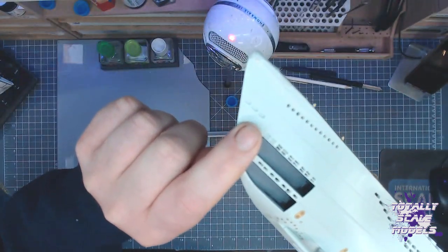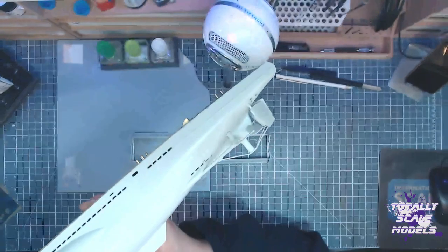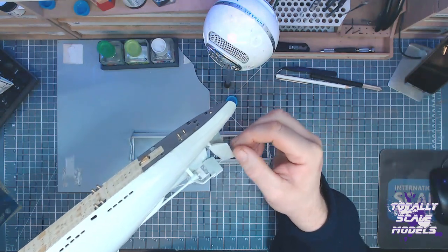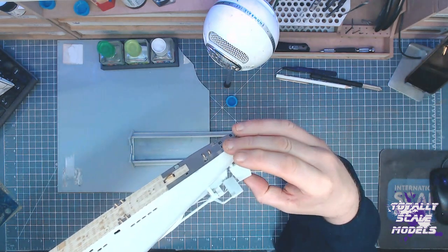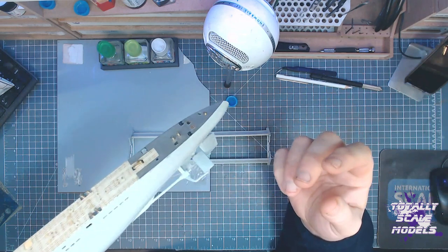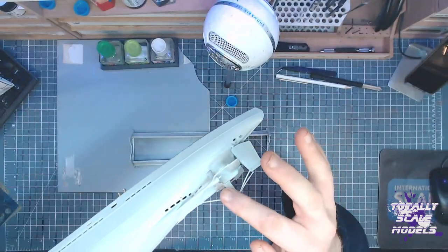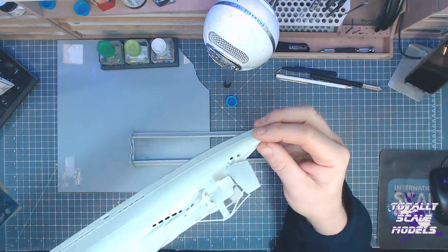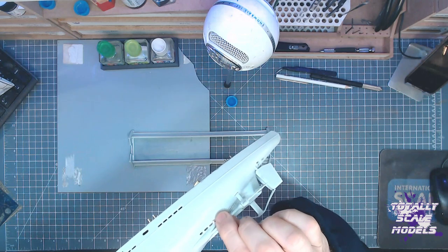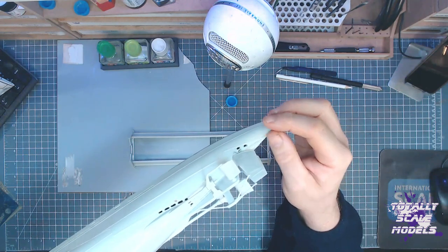So that's still to do. Then I started on the rear section and we've done all the rear rudder section. These do all move but very loosely — it's not going to be something that keeps moving. Although they move at the moment, I will glue them in place once I've finished painting and everything. I haven't put on the props yet because I want to paint them separately in the brass colour. Potentially the props can spin but it's quite tight, and the fins do turn as well. So that's done.